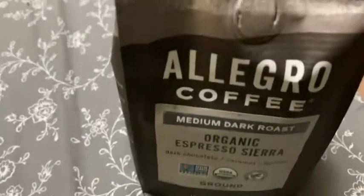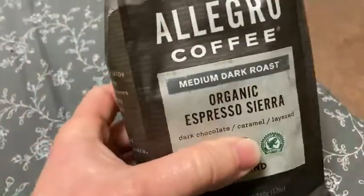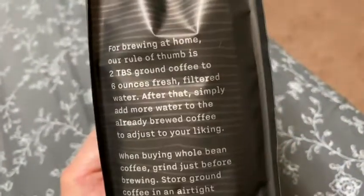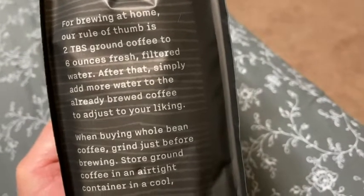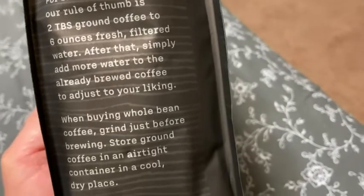It definitely is, and it just has a really nice taste. For brewing at home, the rule of thumb is two tablespoons ground coffee to six ounces of fresh filtered water.